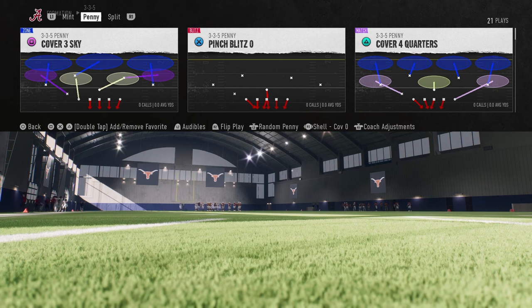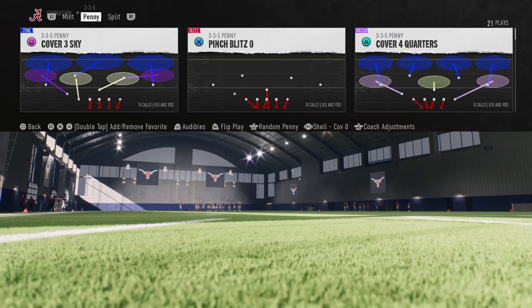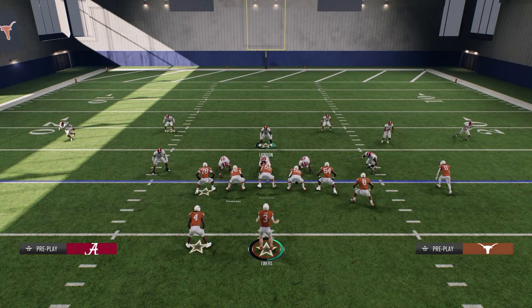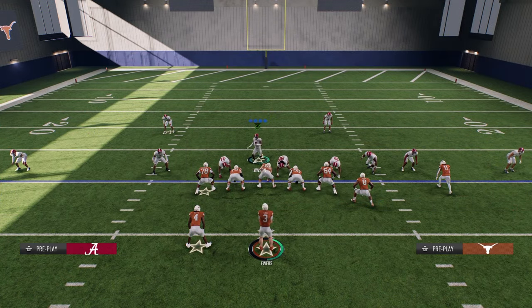Now, a couple things in your coaching adjustments. As you see here at the menu, I can adjust the shells. I want to make sure my shell is on default or cover zero. And then I also like to have auto flip on when running a nickel defense. Then from there, pretty much everything's up to you. Pinch split zero — what we're going to do is we're going to press. We are going to shift our defensive line here. In this case, we'll shift them to the right.